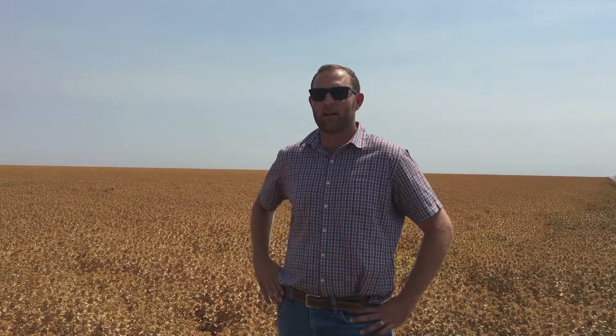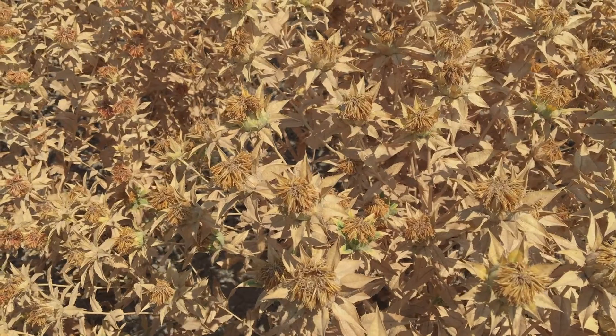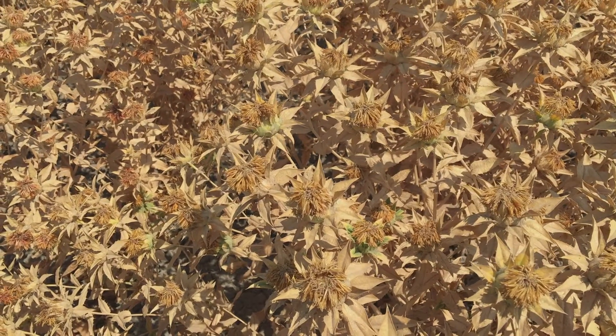One of the most significant challenges we're having right now is pest management. In the early spring months, safflower is actually an insectary — it harbors and grows populations of lygus bug, beet leafhopper, and stink bug. Those are the three big problem pests we've been dealing with in the last ten years. As part of an area-wide pest management program with the California Safflower Growers Association, we work with all the growers in the surrounding areas to have a coordinated spray plan where we treat all the safflower when pest populations reach a critical level.